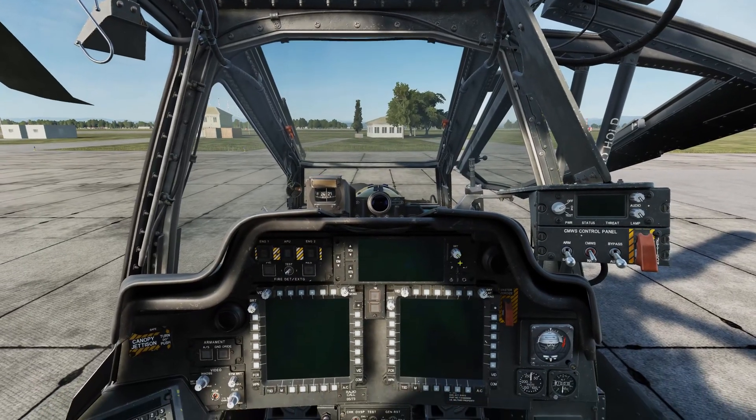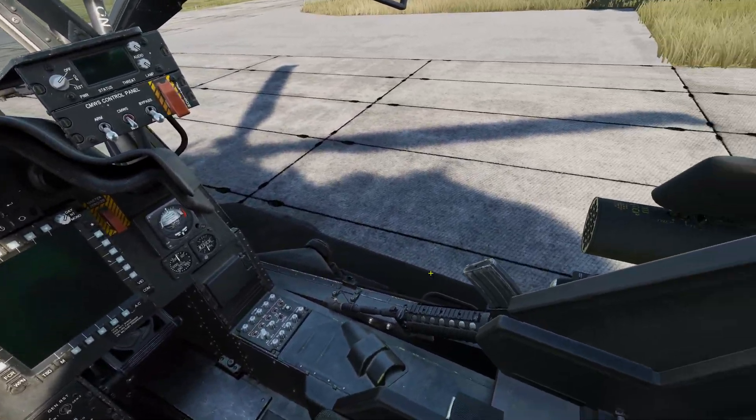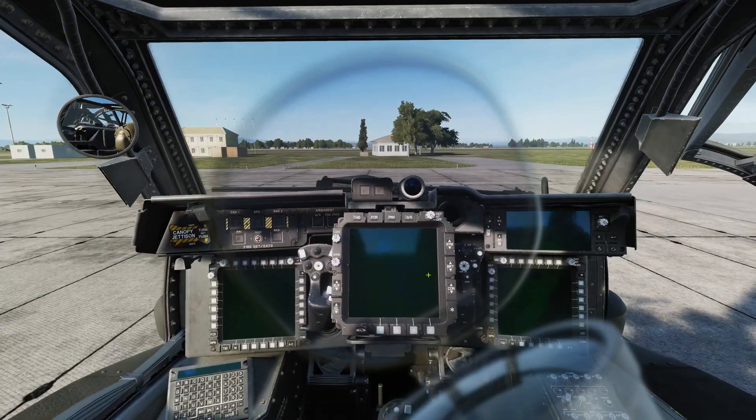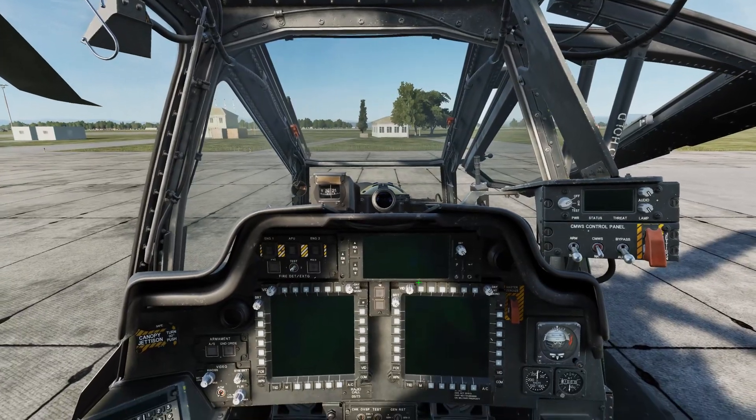We'll start off with a brief look at the two cockpits. Here we can see the pilot's cockpit. And pressing the 2 key, we'll move over to the gunner cockpit. We can see the gunner's cockpit, including the iHeads monocle, which I've disabled on my pilot with the I key.